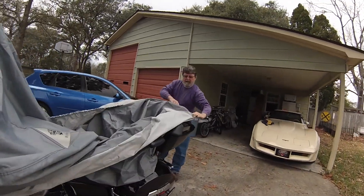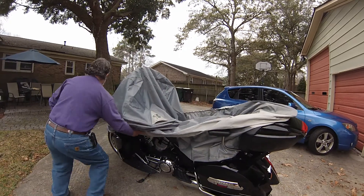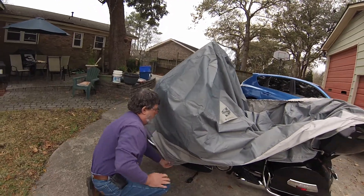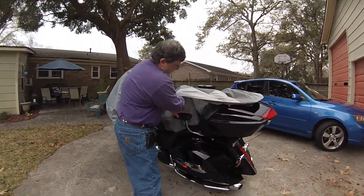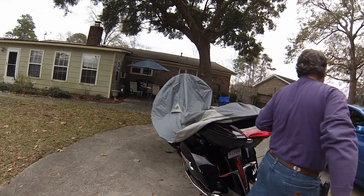I'm gonna take the very back and just put it underneath. I have a luggage rack back here on the back, so I'm just gonna put it right there. I have the armrests on the trunk, so I'm gonna go over that and come back over to this side.